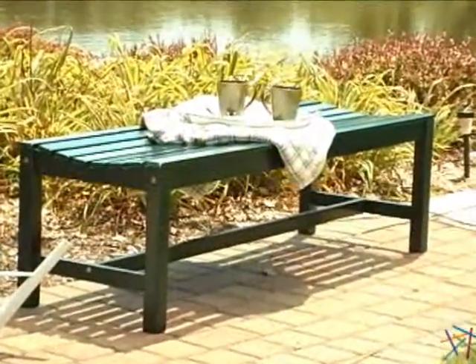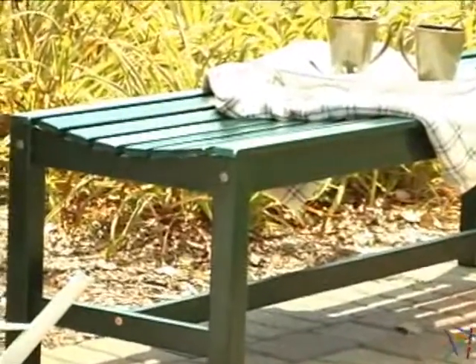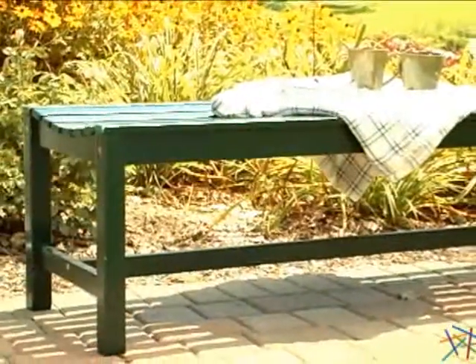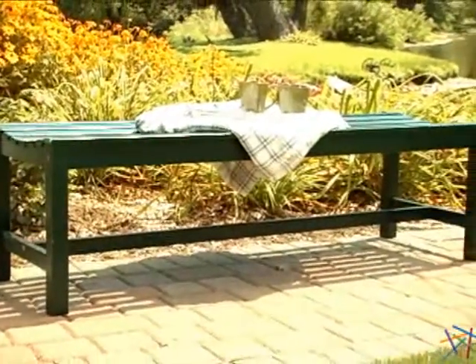Constructed from durable and eco-friendly Shorea wood, which is considered to be one of the best choices for outdoor furniture, it's naturally resistant to weather, decay, and insects. The backless design adds a modern touch, and the versatile forest green finish will look great in almost any setting.